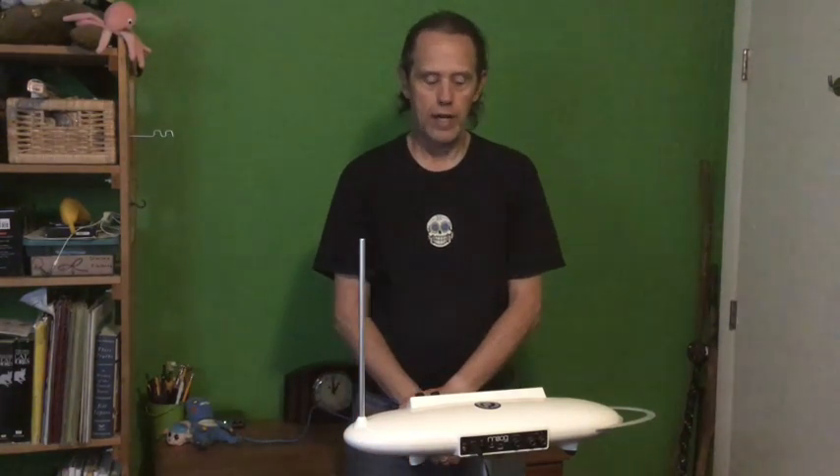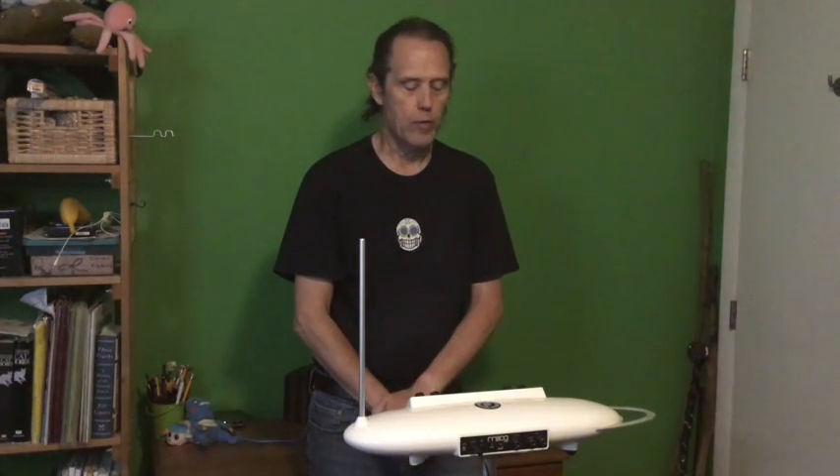Hi, my name is Tom Karches. I'm going to be teaching the Earthy Sounds class for OLLIC at MC State coming up soon. I wanted to demo one of the instruments I'll be talking about in the class, and it's called the theremin.